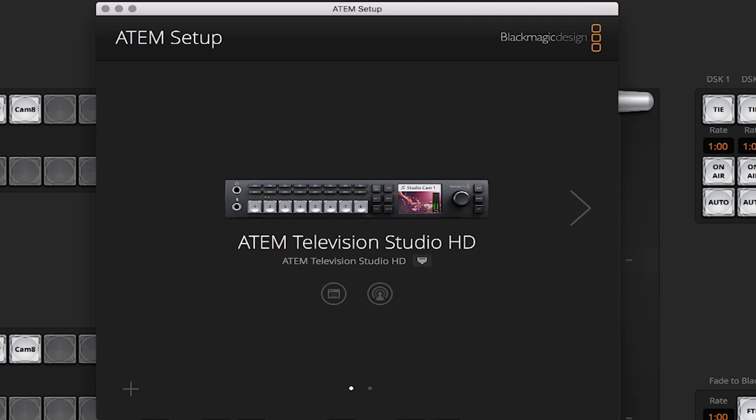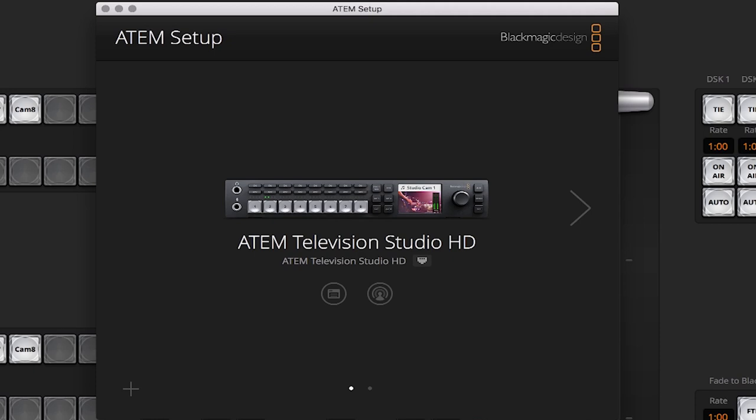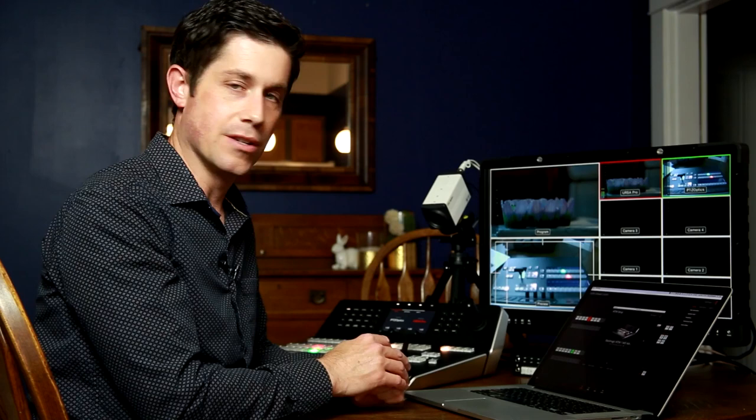As you can see, the setup software has already found the Television Studio HD — the switcher — and it sees the advanced panel. This works simply by seeing an IP range, it searches that, and finds the hardware it needs. Once you've done that with the setup software, there's not really much you need to do here anymore.